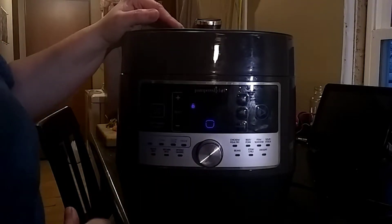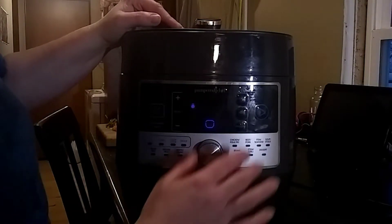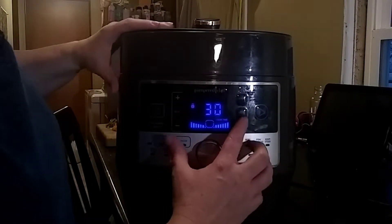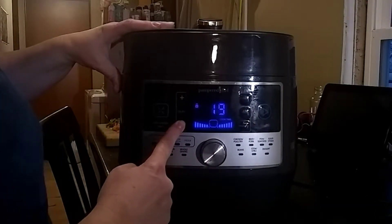This cooker doesn't have a pasta setting, but you can use the custom setting. What we're going to do is select custom, hit time, and then take it all the way down to one minute.